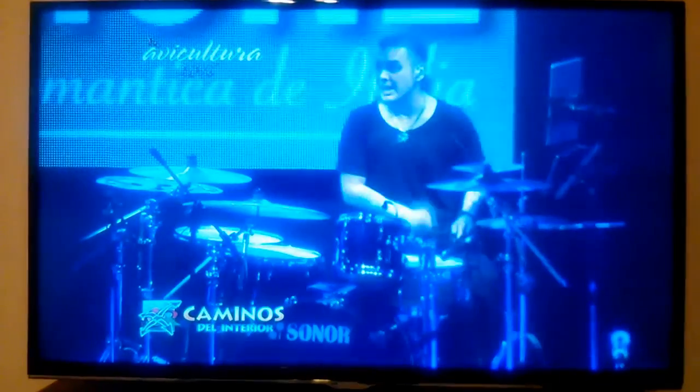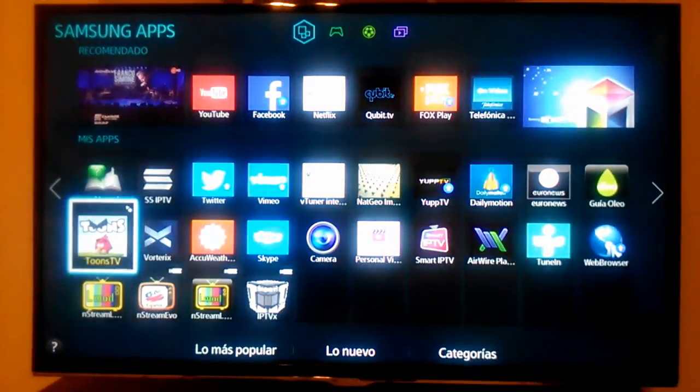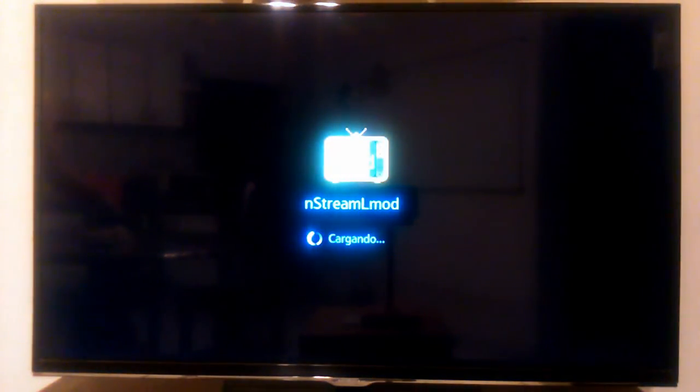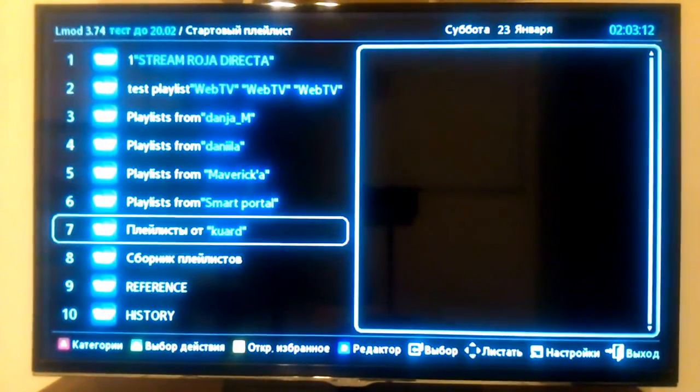Now, the demo about the program. First, we insert the pen drive into the TV. On the Smart Hub, pressing More Applications, at the end of the applications available for install, the N-Stream icon will appear with a USB symbol. We have to press the application icon to open it.